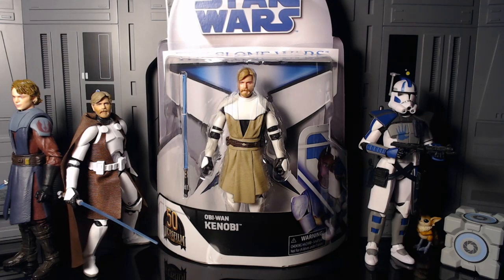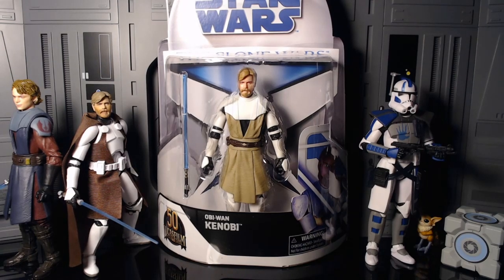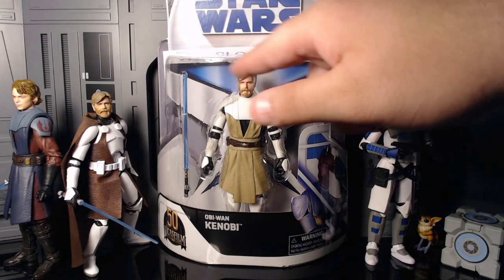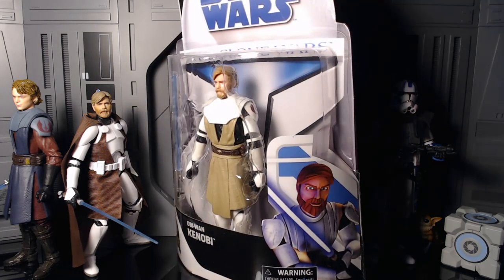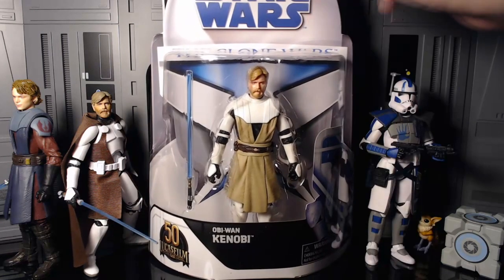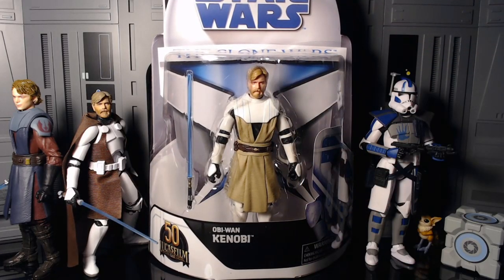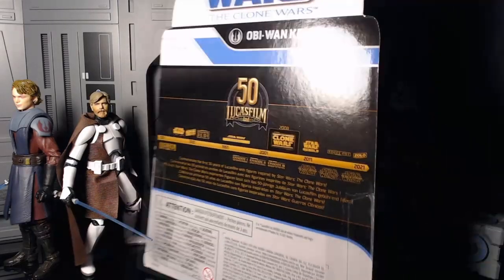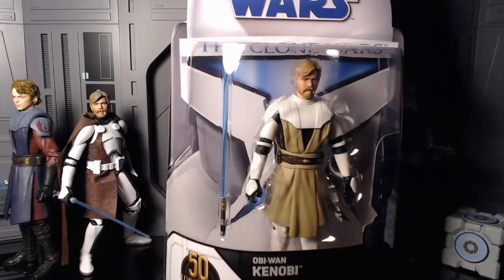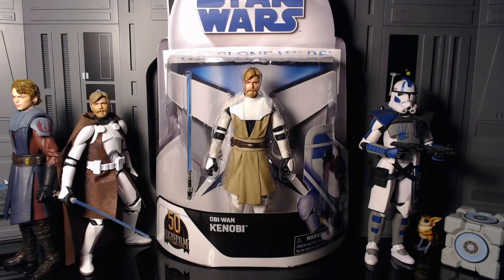Anyways, let's check out the package. You've got your Star Wars: The Clone Wars Obi-Wan Kenobi, 50th Lucasfilm anniversary branding. There's a pretty hideous Obi-Wan portrait on the front — I always hated that — but in the package he looks absolutely beautiful. On the back: 50th anniversary Lucasfilm, commemorating the first 50 years. You've heard it all before.